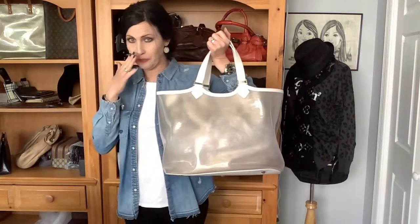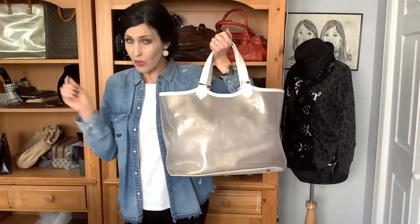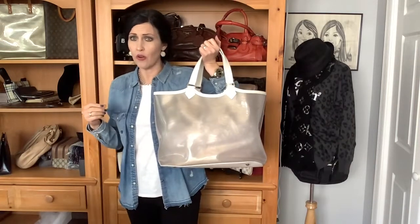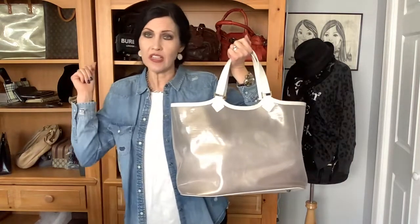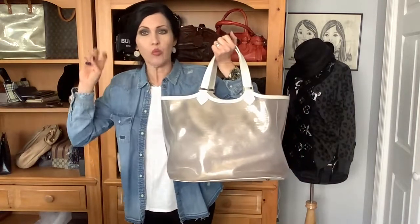So again, this is the Epi Plage Lagoon Bay GM. It was available in several colors. Apparently it was from the 2001 line, so she's vintage. I've seen it in red, I believe purple, and there could be some other colors, but this one is called white. But I have to tell you, saying that this bag is white does it a complete injustice.